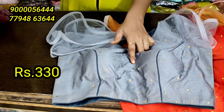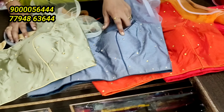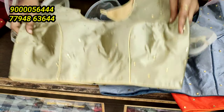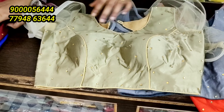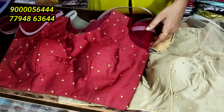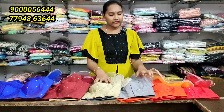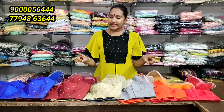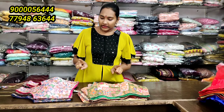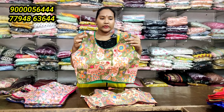The third color combination is red, orange, ash, different English color combination, maroon color combination, and dark bluish combination. Overall, one, two, three, four, five, six colors. Any blouse is 330 only. In the work blouse, the selling price is 550 rupees.